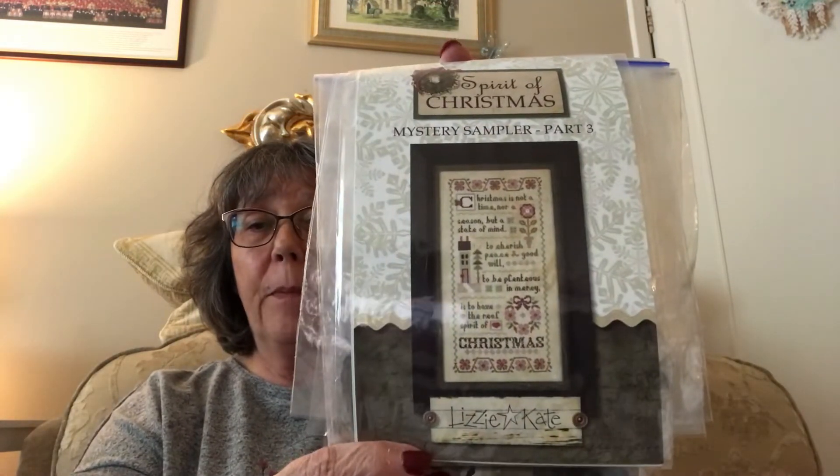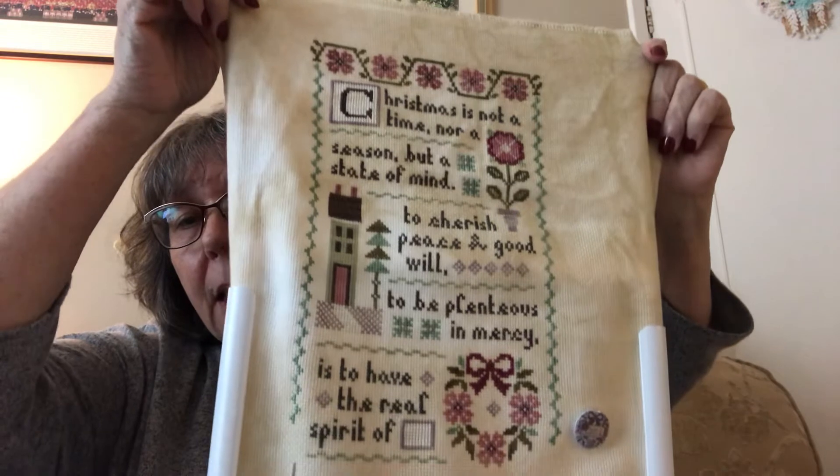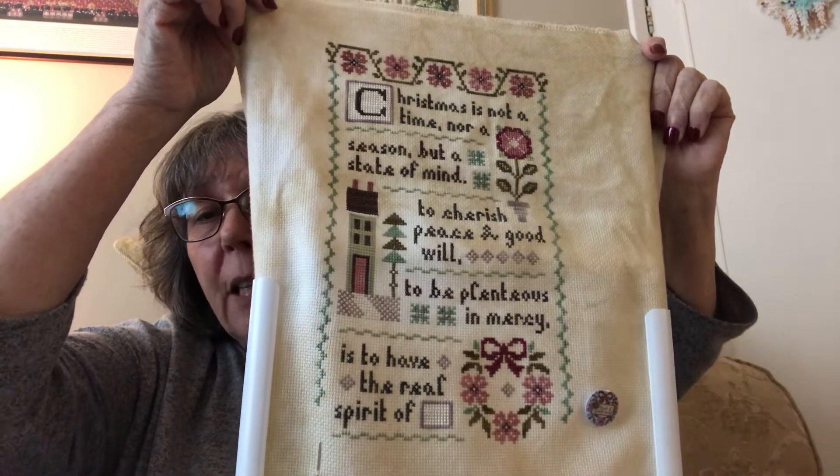So, stitching! I did do some more on the Spirit of Christmas Mystery Sampler by Lizzie Kate. It's an old one — I've had it a long time and that's as far as I've got. I've nearly finished and it's come along really nice, I'm really pleased with it. I was trying to finish some old ones I'd had on the go for a long time and that was one of them. But then new ones come up and we just get carried away, don't we?